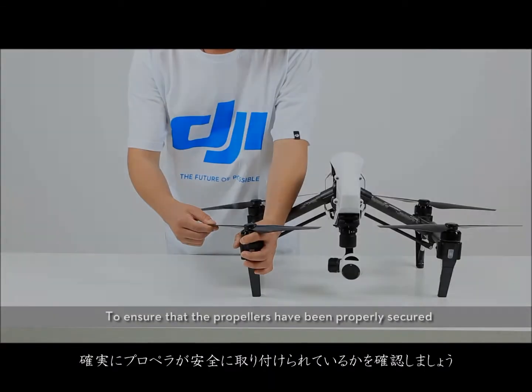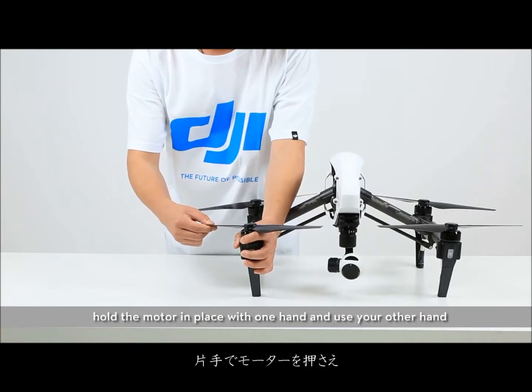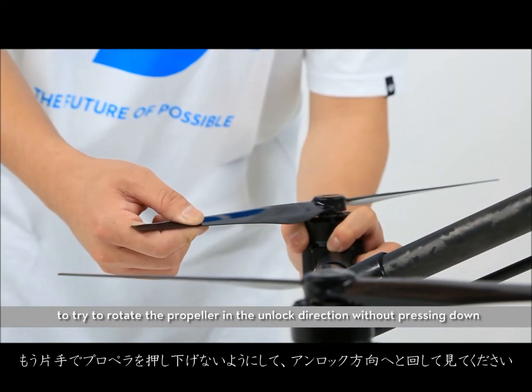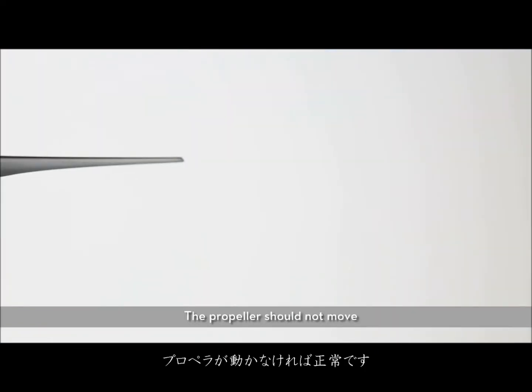To ensure that the propellers have been properly secured, hold the motor in place with one hand and use your other hand to try to rotate the propeller. To remove the propeller, rotate in the unlocked direction without pressing down — the propeller should not move.